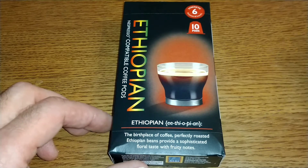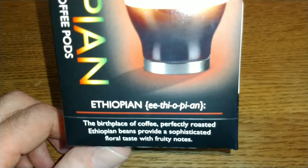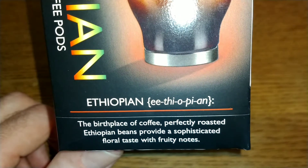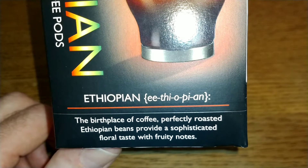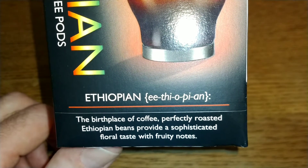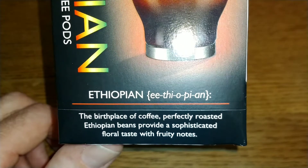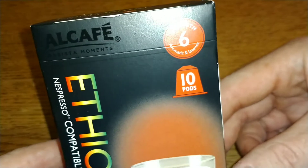On the front, if you didn't know how to pronounce Ethiopian, it gives you a nice sort of explanation there. The birthplace of coffee — perfectly roasted Ethiopian beans provide a sophisticated floral taste with fruity notes. Strength number six: aromatic and intense.